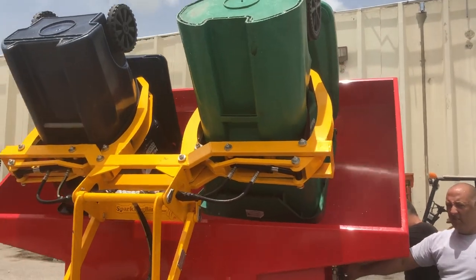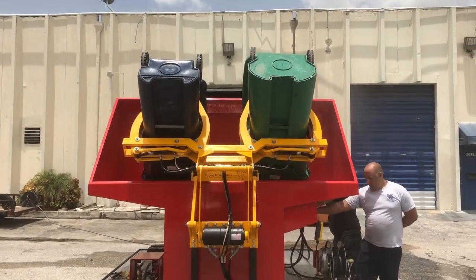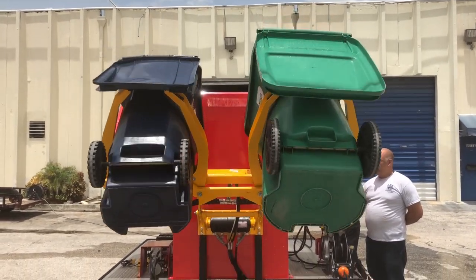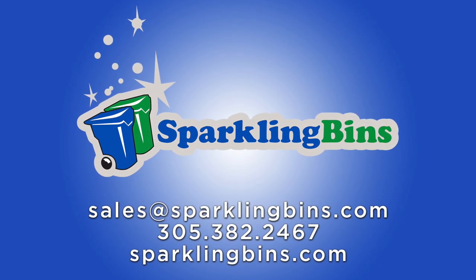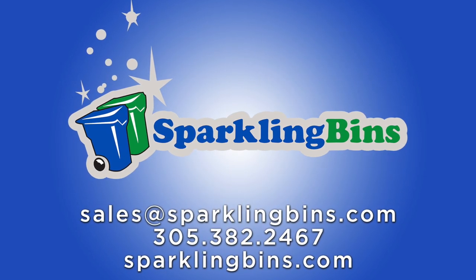So give us a call — John at Sparkling Bins. We look forward to speaking with you. Call us at 305-382-2467 or send us an email at sales@sparklingbins.com. You can talk to me or one of our sales reps. Thanks once again for watching our video. Have a great day.